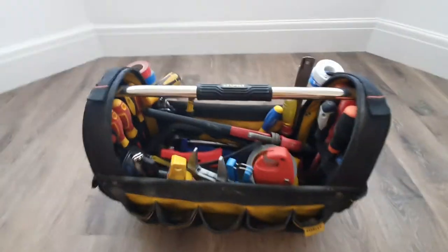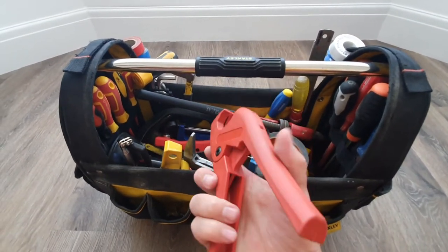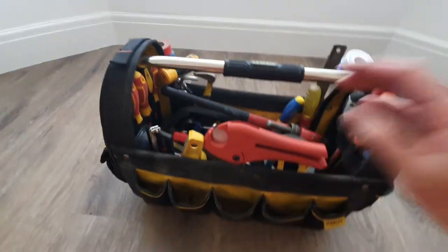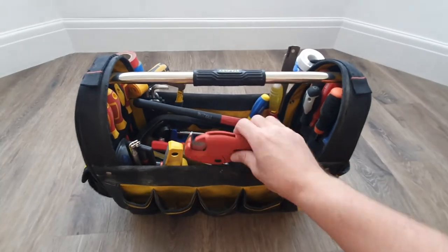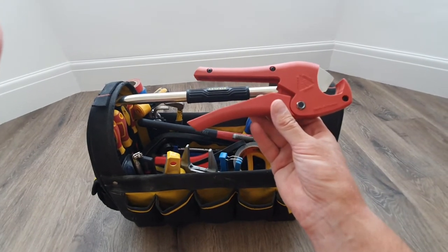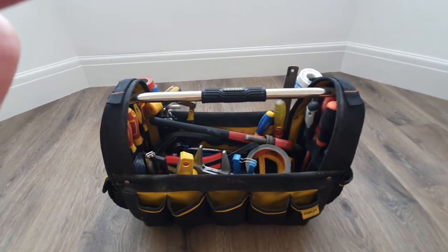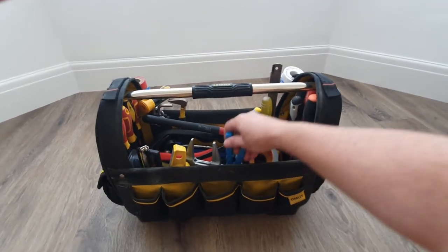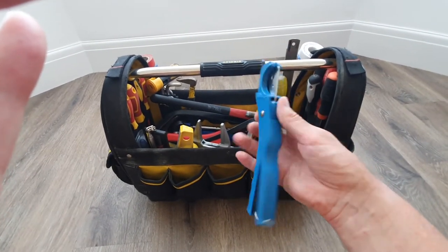Inside the main compartment, there are plastic pipe cutters — Rothenberg ones. A friend of mine had a contact who used to work for Rothenberg and they were getting rid of them. I got them for £15 instead of the retail price of £30. I use them for PVC, Speedfit, Hep2O, Polyplum, you name it. There's also a cheaper backup set — about £7 — as a secondary option.